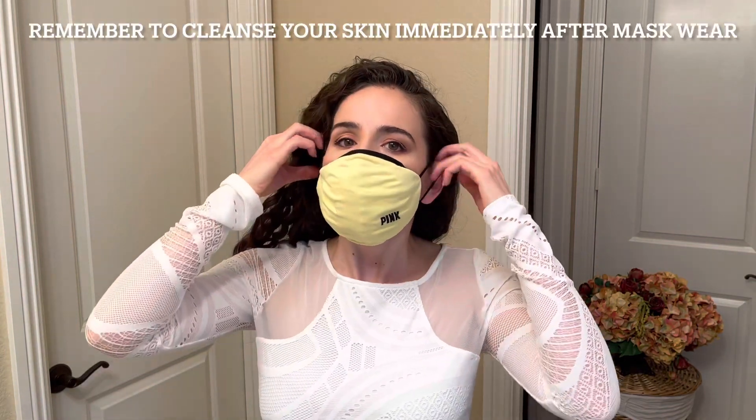After you're done wearing the mask, it's important to cleanse the skin thoroughly to prevent breakouts from happening as well.